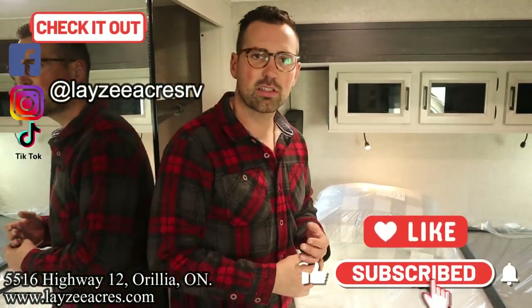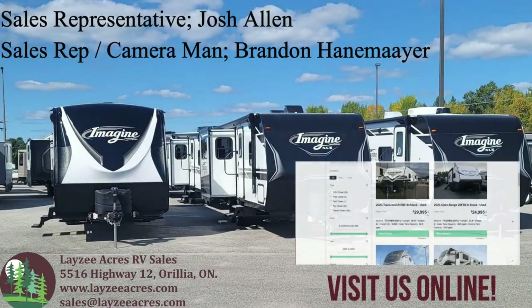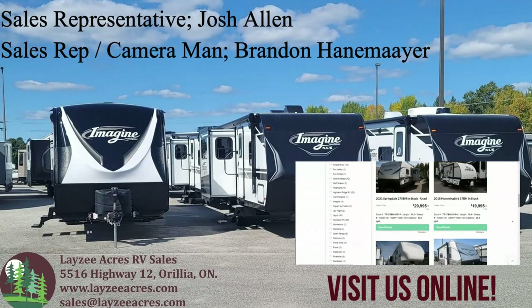That's the video folks. Hopefully you enjoyed it. Hit the like button and the subscribe button. Hit us up on Instagram, Facebook, and TikTok. Leave us a comment down below. Have yourself a good day.